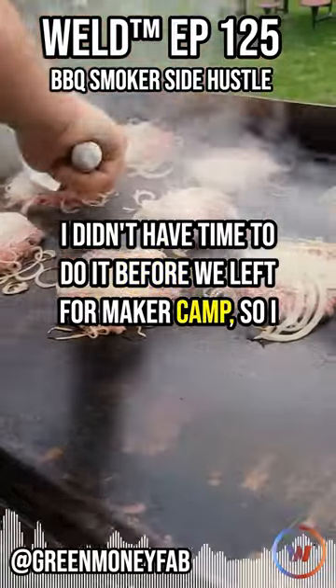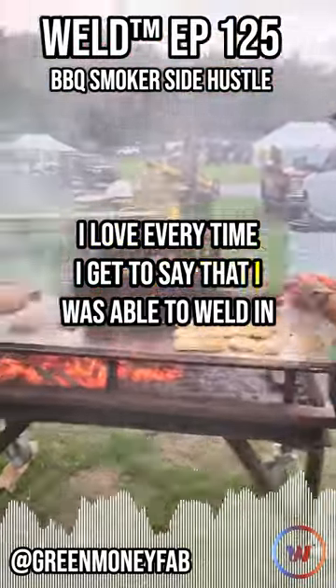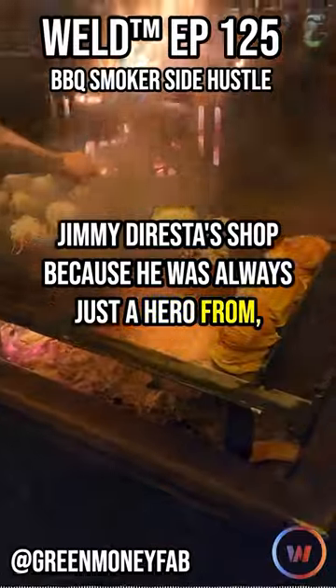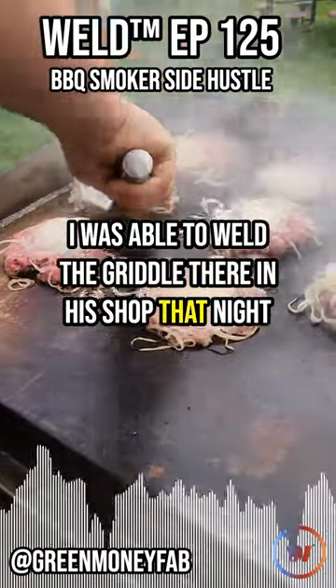I didn't have time to do it before we left for maker camp, so I ended up welding at Jimmy DiResta's shop, which honestly was awesome. I love every time I get to say that I was able to weld in Jimmy DiResta's shop because he was always just a hero — I've been watching him since I was in high school. I was able to weld the griddle there in his shop that night.